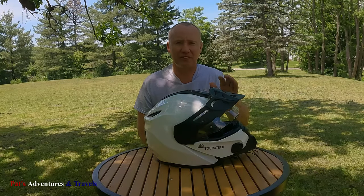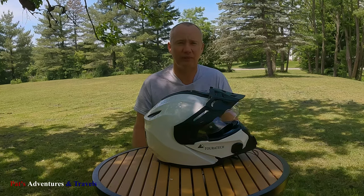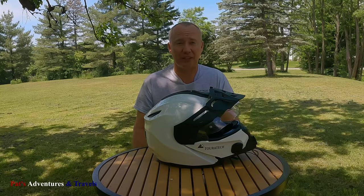Hey, how you doing? Pat here. I want to talk to you about my TourTech Adventero helmet that I bought last fall that I just started riding with this season, and I want to tell you what I think about it and whether I'm going to keep it or not.